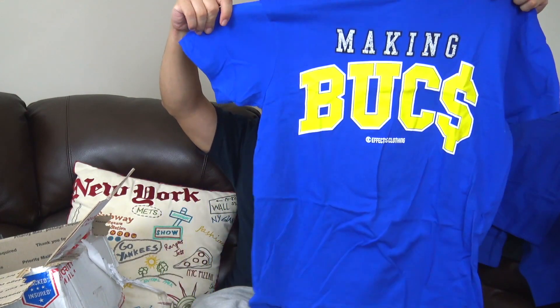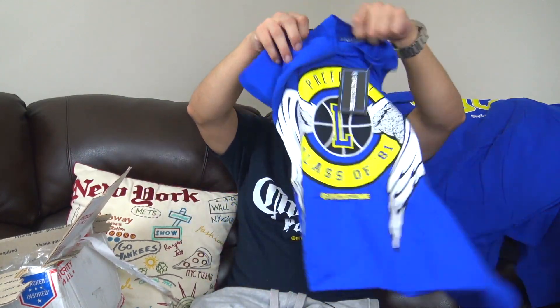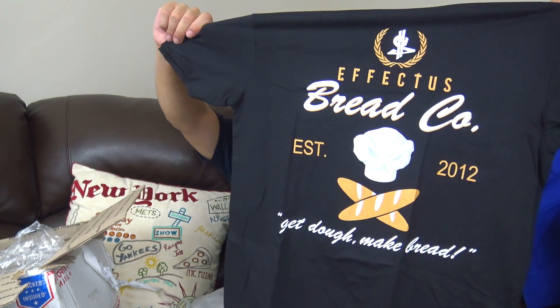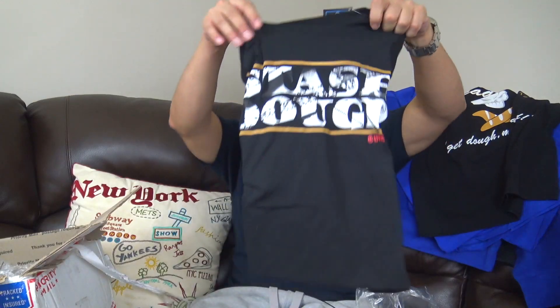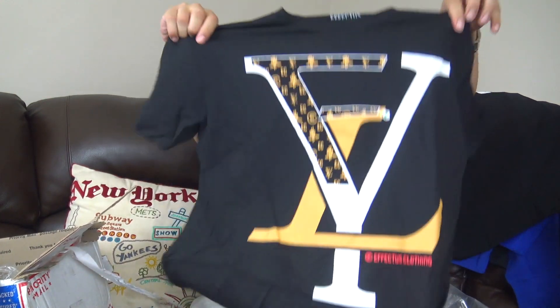Another tee. Making bucks — another nice tee right here. Be nice in the summertime for real. They really came out with a Laney joint for y'all. Pre-flight class of 81. Nice. Bread company, established in 2012 — get dough, make bread. That's when Affectus Clothing started, in 2012. I think I met homie in 2013, 2014, at DC Sneaker Con. Got another Stash Doe tee, kind of fresh. Got the YL joint — Affectus Clothing, remnants of the Louis V.